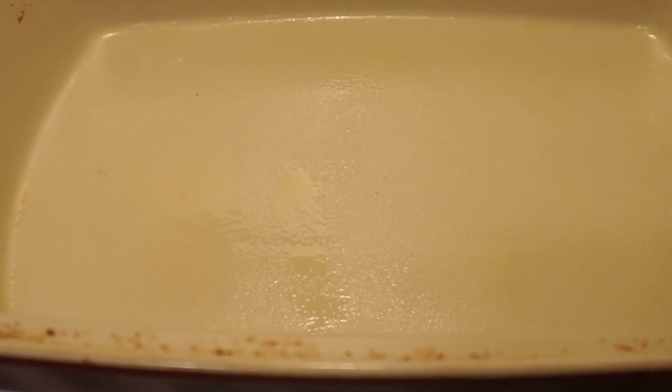So we forgot to mention that we also need cinnamon, sugar, and crescent rolls. We're gonna spray-oil the pan a little bit, and then we're going to add cinnamon and sugar.